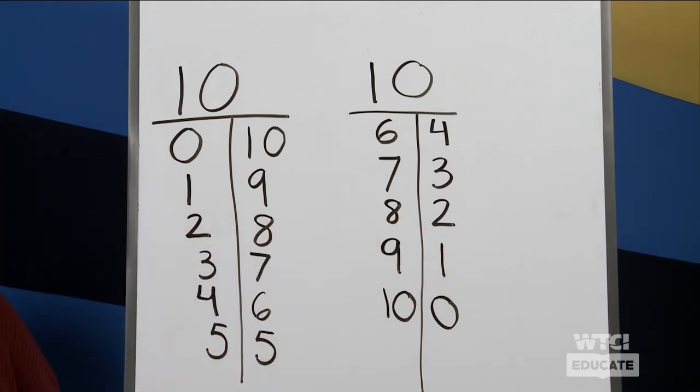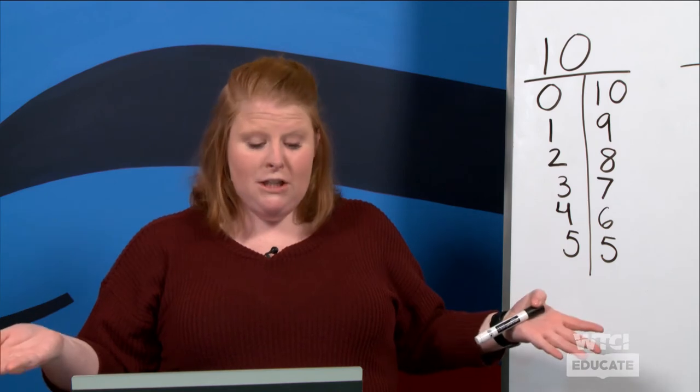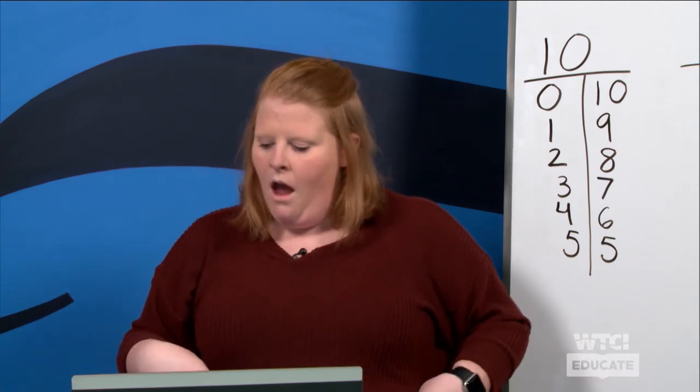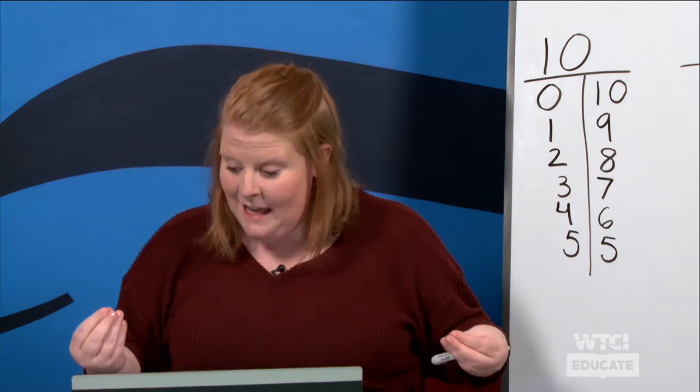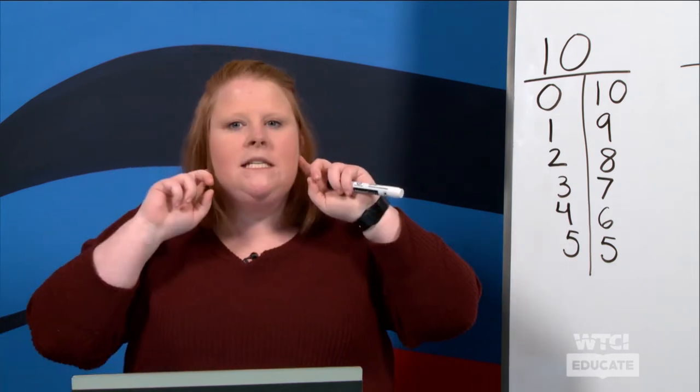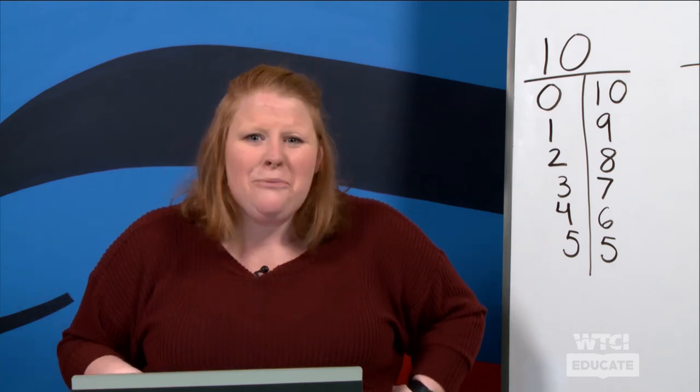A lot of these are the same sets of numbers — they're just flipped. If we look right here, we have two and eight make ten, but over here it's flipped and it says eight and two make ten. Does it matter which way we flip them? No — we're still getting the same answer! Very good. Now that we've found different ways to make ten, I want us to listen to some story problems and I need your help.